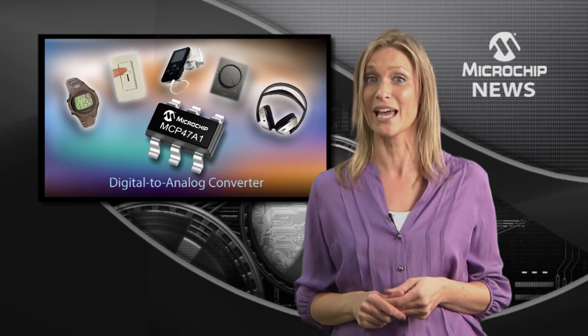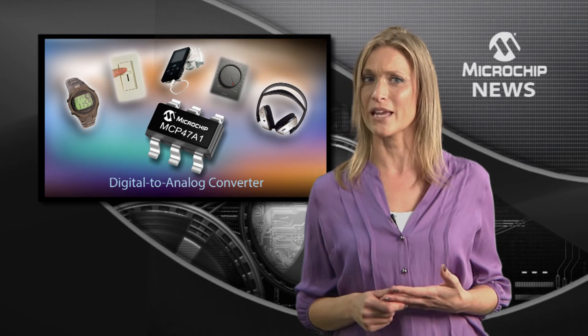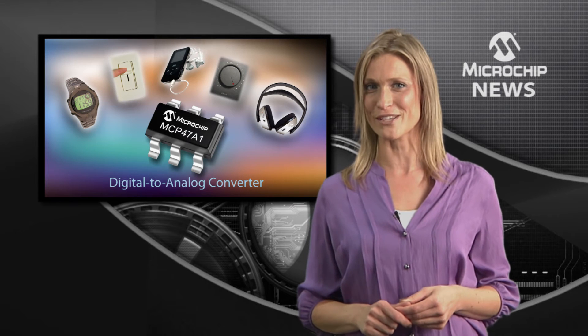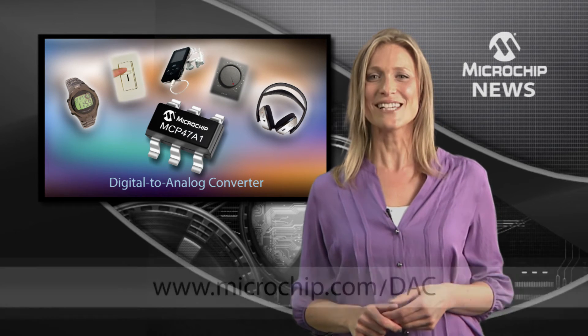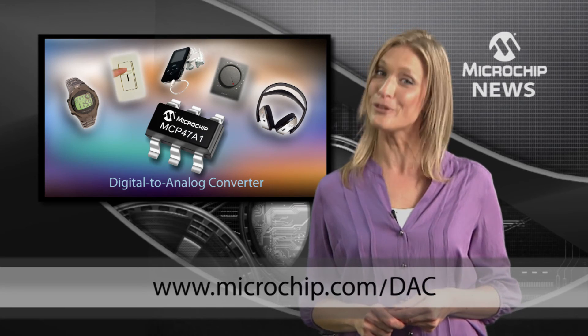You can use it to replace mechanical trim pots, or for set point or offset trimming in low-cost electronics, or in high-temperature industrial and automotive designs. Visit our website to find out what this versatile little DAC could do for your designs.